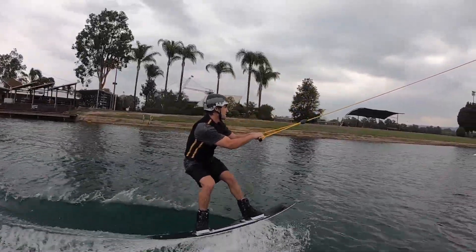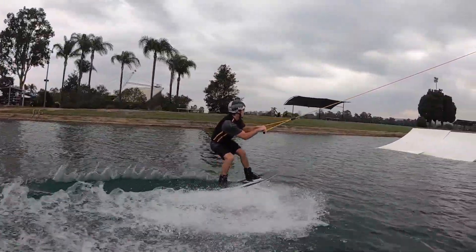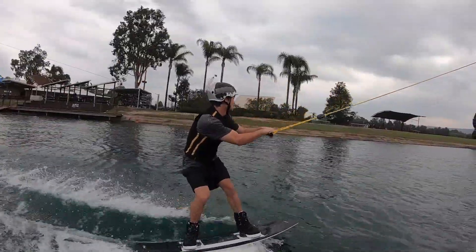The first thing we've got to learn is the cut. You want to have a progressive cut in at the kicker, then flatten off about a metre before.